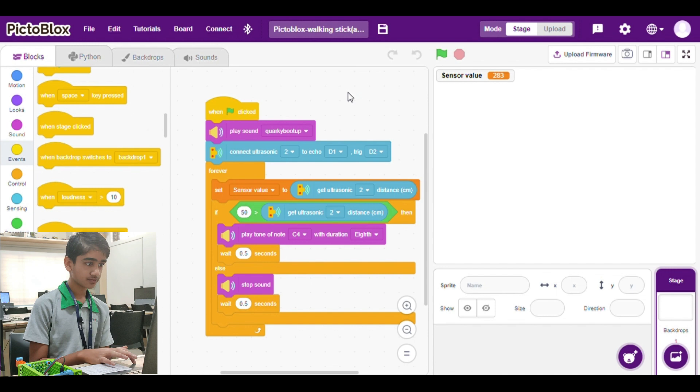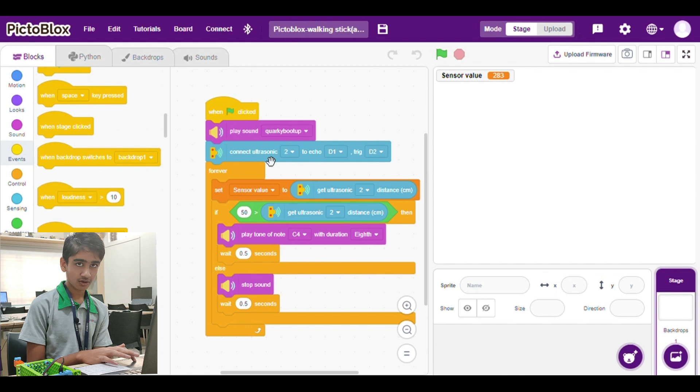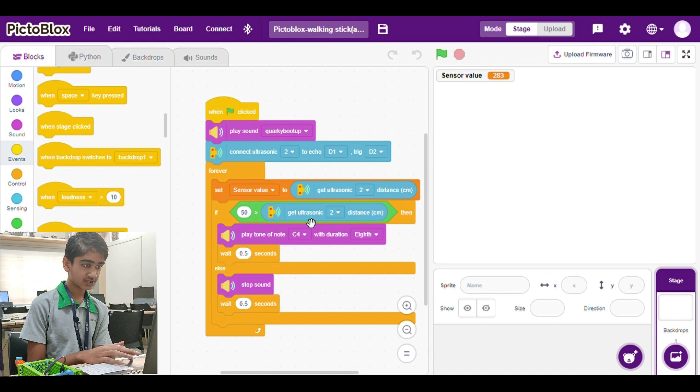So this is my code. I have set the sensor value to the reading we are getting from the ultrasonic sensor. When the value is less than 50, it starts beeping; otherwise it will stop beeping.